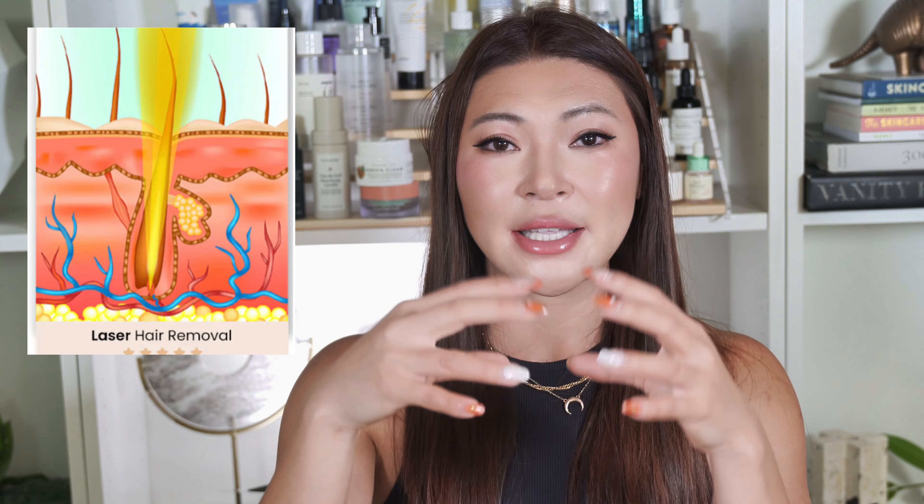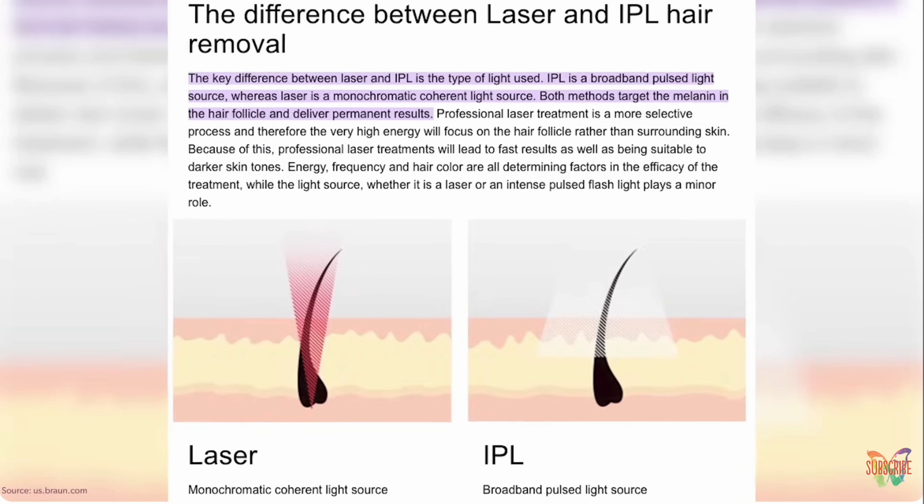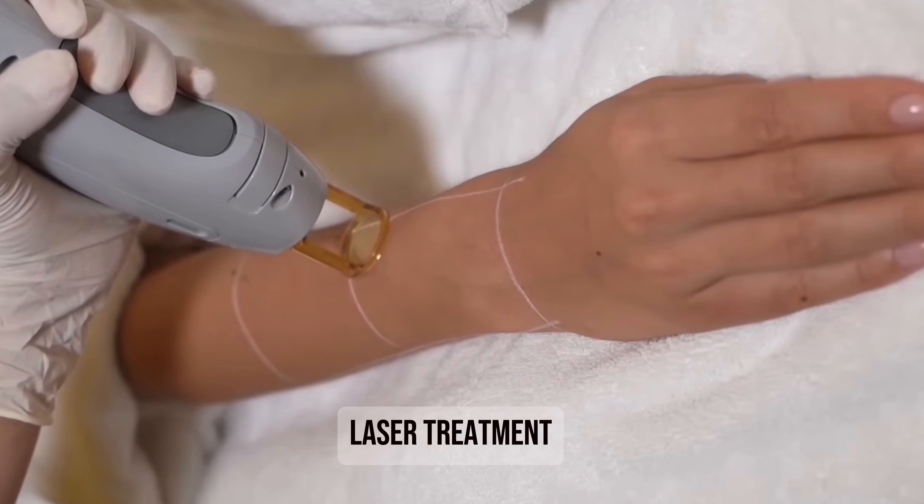So you might see some reduction with IPL, but you'll need a lot more treatments and touch-ups over time. This is also why you might have heard horror stories of people burning their skin from their IPL device. On the other hand, laser hair removal uses a focused laser beam with a single wavelength, and because it has focused energy it's able to target the hair follicle and destroy it, making it permanent. So after you complete your full treatment, you won't have to worry about regrowth unless you experience new hair growth due to hormone changes like menopause. To recap: IPL can damage your hair follicle but it's not as effective as laser, which goes directly to the source and destroys it — so laser is generally faster, more powerful, and requires fewer sessions.